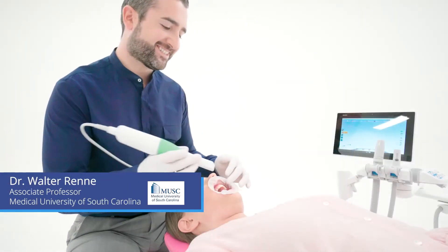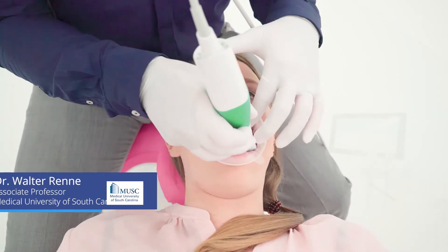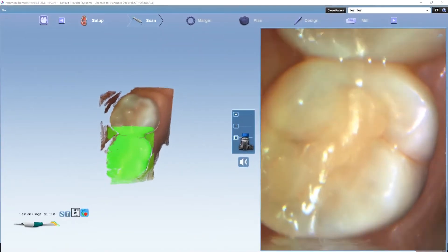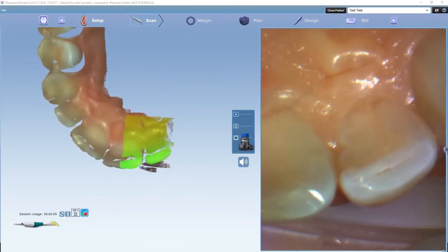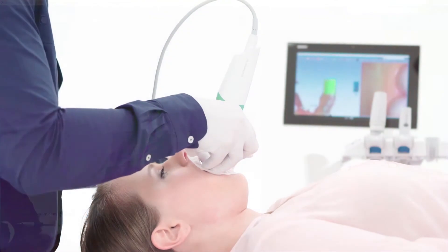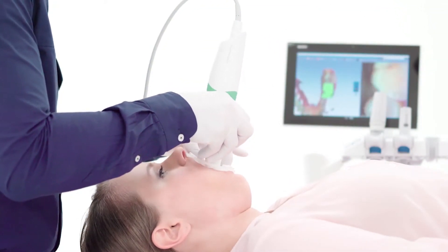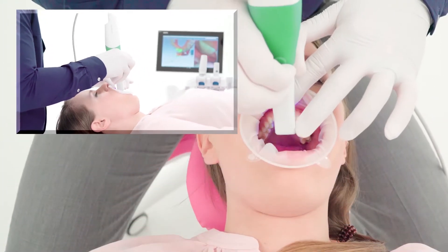The Emerald is your full arch workhorse scanner, whereas the plan scan I really liked for quadrants and things like that. I feel like the Emerald is designed from the ground up for full arch scanning, and it does it remarkably well. It's very fast and lightweight — you wouldn't think weight is a big thing, but when you pick it up it's as if you're holding nothing.